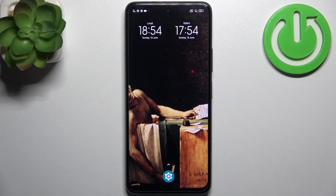Here I have the Poco M2 Pro and today I'm going to show you how to enter fastboot mode on this device.